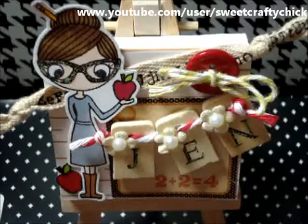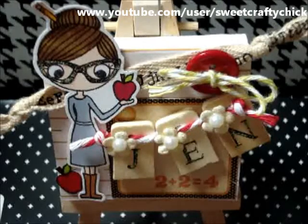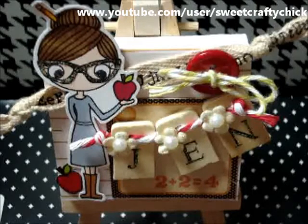Hi everyone, I'm back with another video and I'm here with another design team project for Sushi Dolls, or Silly Shy Sushi Dolls. And this is Sushi Teacher and she's so adorable.